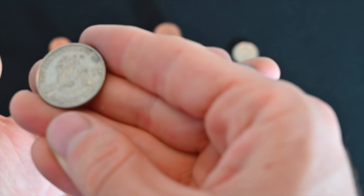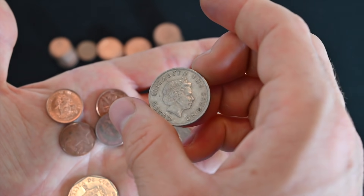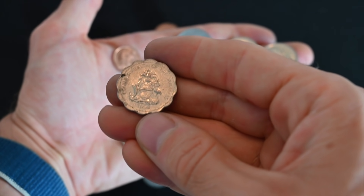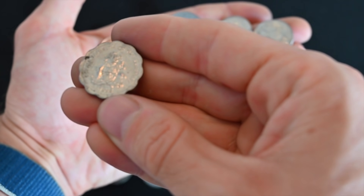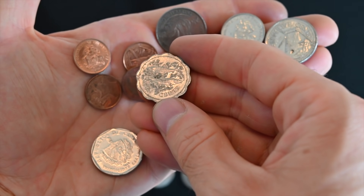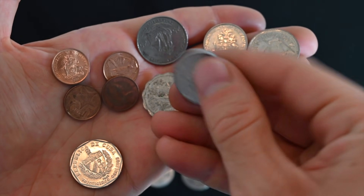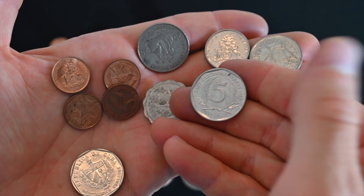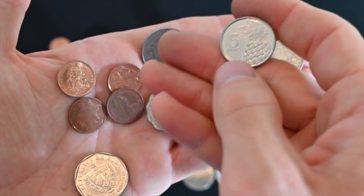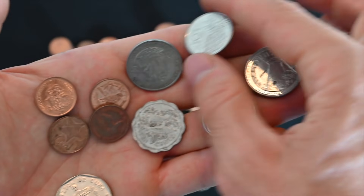This is another coin from the Bahamas from 1998. We've got a couple of fish on there — if you collect coins with animals on them, then these are really great. We've got another Caribbean states coin, five cents — this one's pretty boring if you ask me. We've got another Bahamas coin, I think also a five-cent coin, and we've got a little pineapple on there. I actually like the simplicity of this design; I think they did a really good job on that.